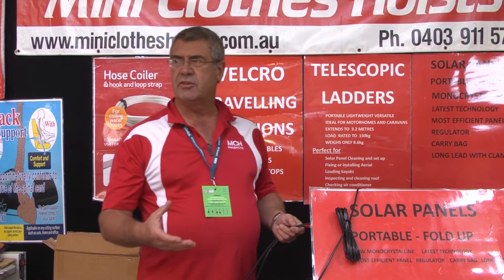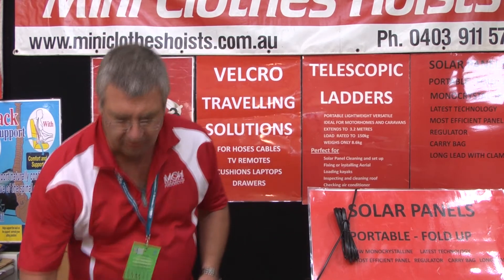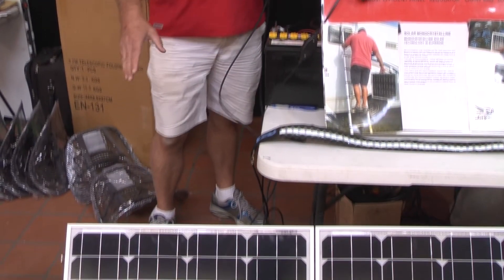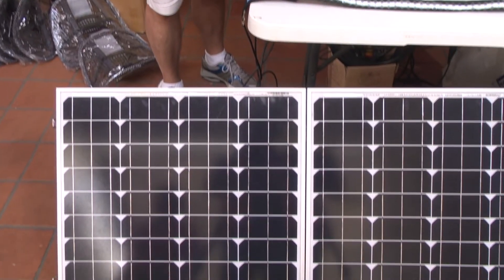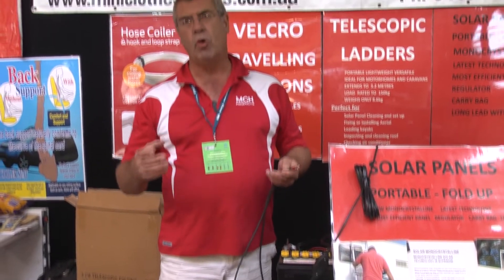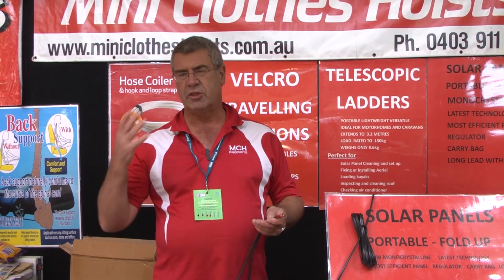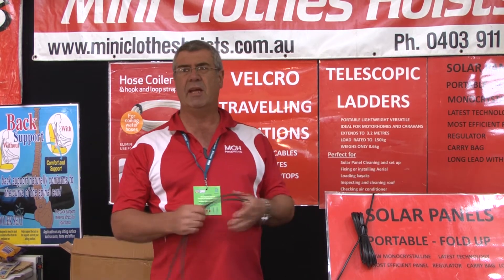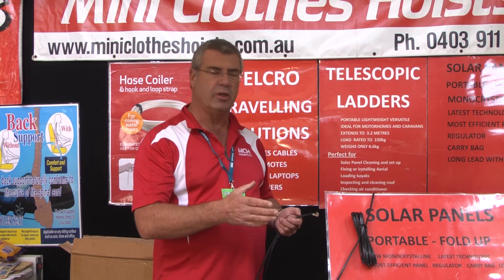The ones we've got are mono crystalline — they are the latest technology. Mono stands for one panel of silicon. That's the 120 watt down there and the 80 watt up here. In terms of your requirements, you have to work out what you're going to use — TV, computer, LED lights, and fridge. Once you know your requirements, you can work out which is the best panel for you.